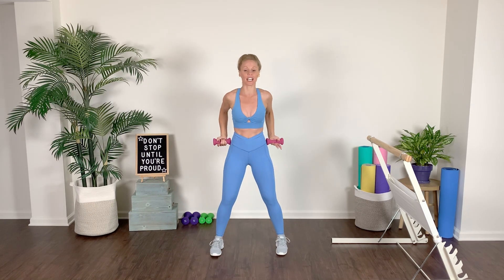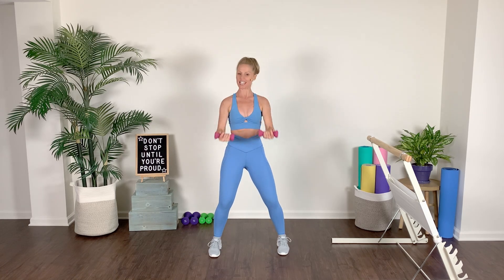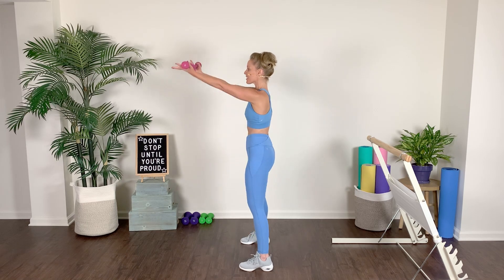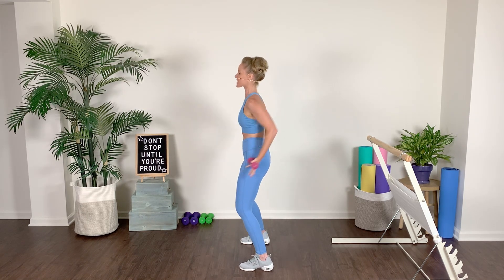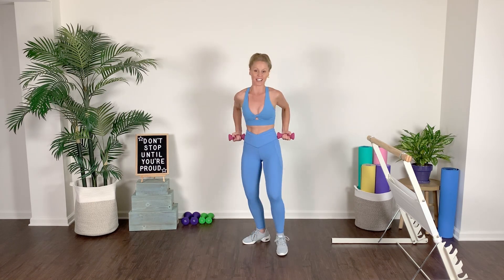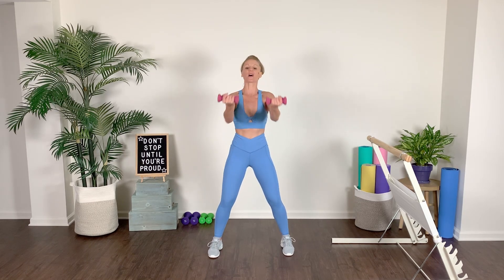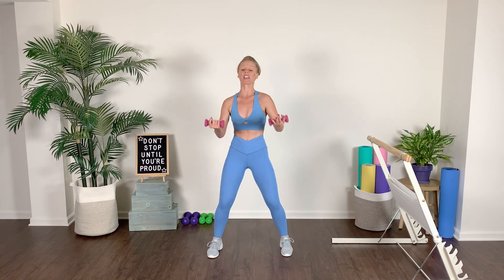Sweep the elbows to the back — we're going to take those palms forward, elbows draw back, forward, take it back, squeeze. Showing you from the side, we're really driving those elbows to the back — take it forward, back and press. Then elbow hold, pulse it forward — pulse, pulse. Take it out and squeeze.